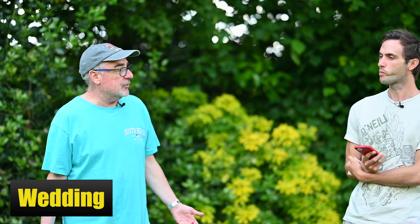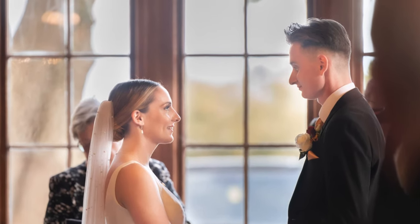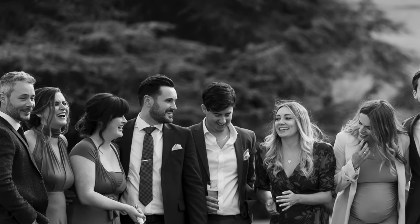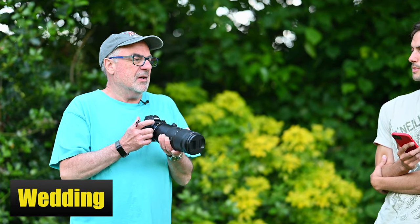We did a wedding together where I was the second shooter. A second shooter keeps distance to get more candid shots — the main shooter was up close directing, while I was shooting from far, high and low. It was perfect — I really loved it. Because you've got that bit of distance and everyone's attention is on the main photographer, you can get great candid shots. The reach and depth of field were spot on.